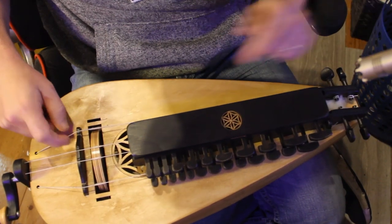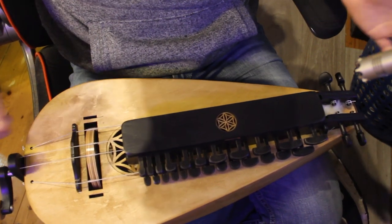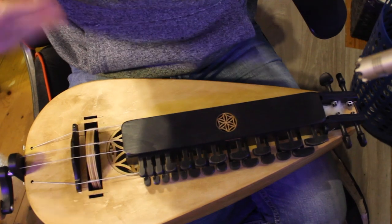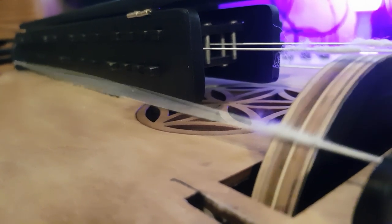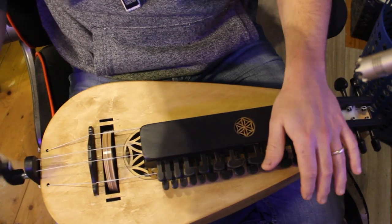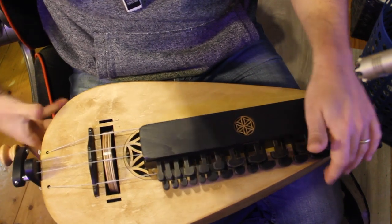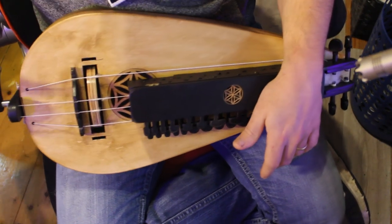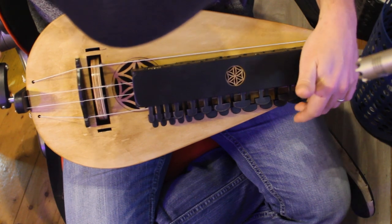The other thing is these two extra strings. These are just pedal strings, if you will — they just create one note that goes with it, sort of what you'd have in the drones of a bagpipe. This one is in D, so you get that fifth. You don't always have to use them — for covers I probably won't be using them, but it's really cool to have.